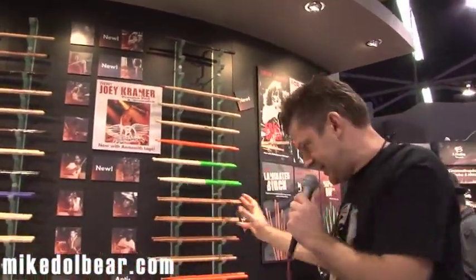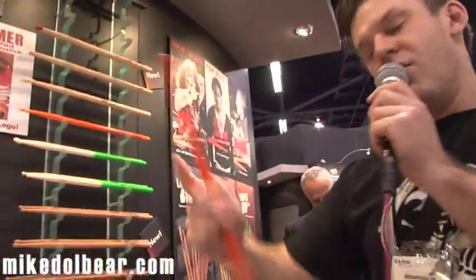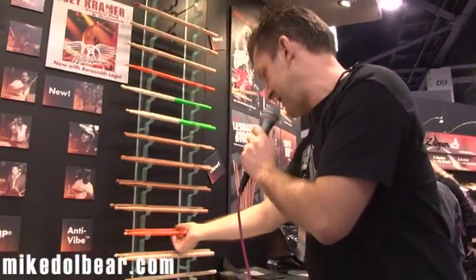Here we are on the Zildjian stand, and we are looking at the new Zildjian sticks. A few things we've got to talk about. The Ron Brunner stick in a lovely bright orange — that's not going to go missing in the stick bag.